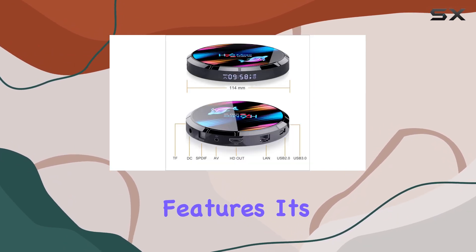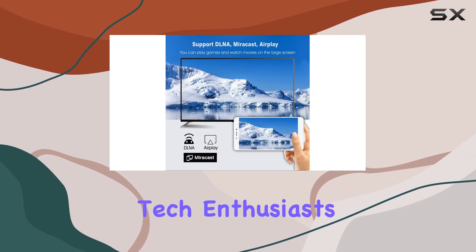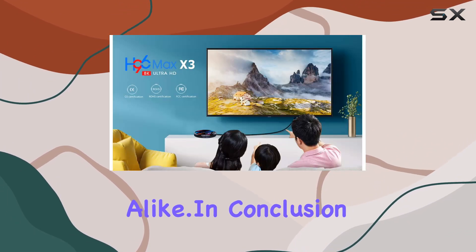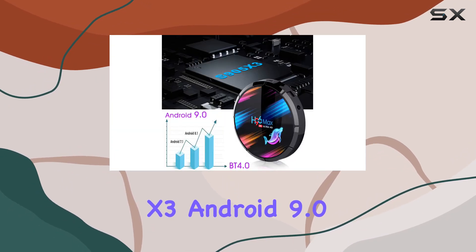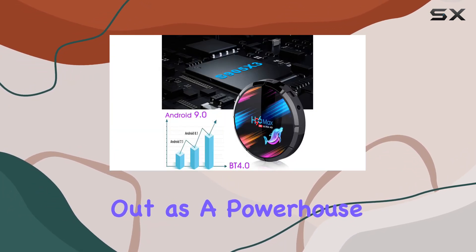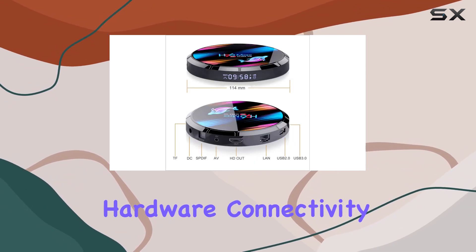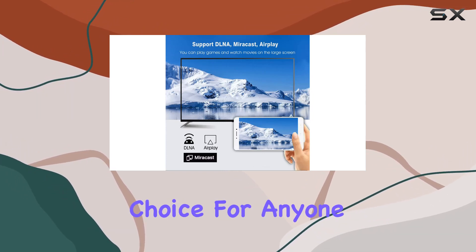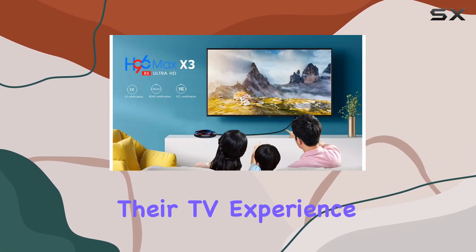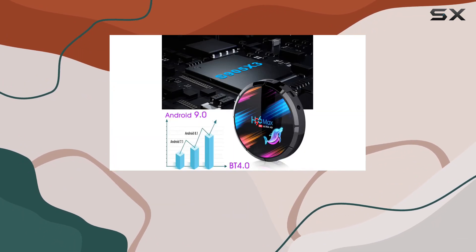As we explore the features, it's evident that Sousi has crafted a device that caters to both tech enthusiasts and casual users alike. In conclusion, the H96 Max X3 Android 9.0 TV box stands out as a powerhouse in the world of home entertainment. With its robust hardware, connectivity options, and support for cutting-edge resolutions, it's a compelling choice for anyone looking to upgrade their TV experience. Dive into the world of 8K with the H96 Max X3.